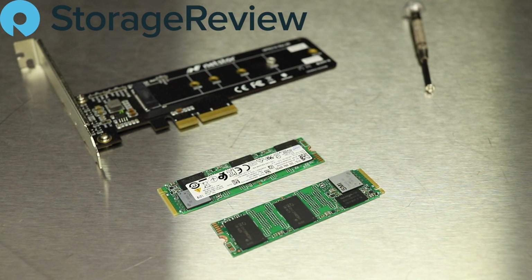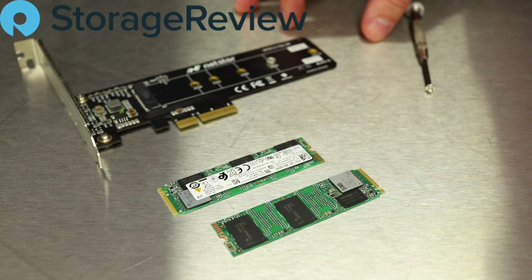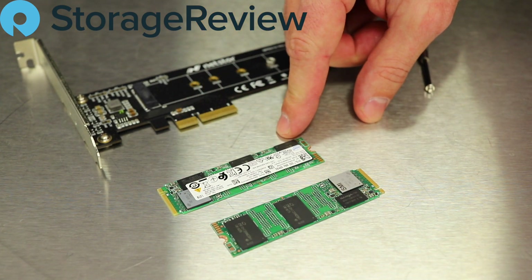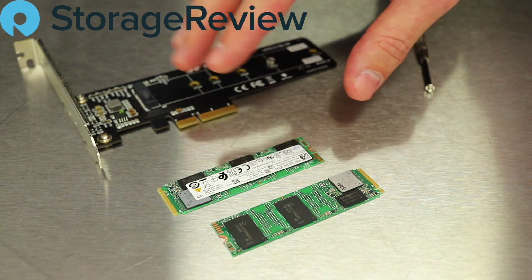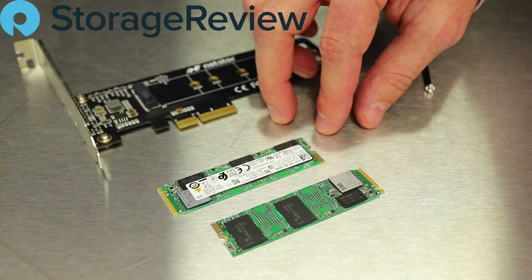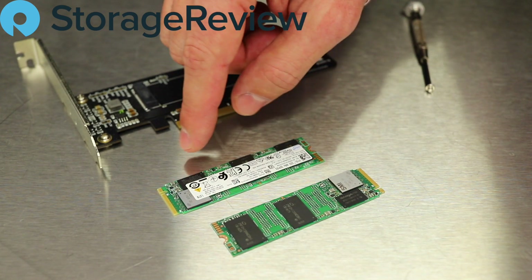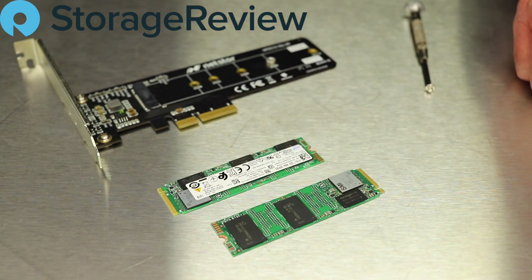All right, we've come in tight on the drive to give you a better look at the hardware layout. Our 665P has its sticker on it, so it's just a little harder to see the components, but they're really laid out the same way or very similarly to the 660P — we've got the two NAND packages, the drive RAM, and the controller over there in the corner.